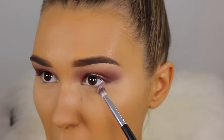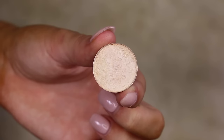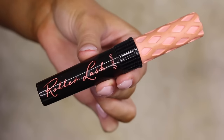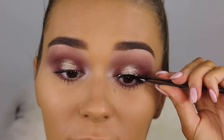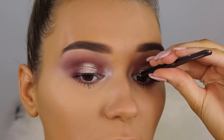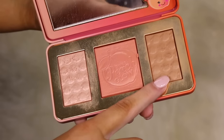Let's finish the eyes. I'm taking the shade No Filter and putting it on the lower lash line really generously, going from outer corner to inner corner and fluffing it out. Then I'm taking the shade Nylon by MAC to highlight my inner corners — this is the perfect eye highlight shade. For mascara I'm using the Benefit Roller Lash on my top and bottom lashes to prep for falsies. These were the worst falsies I've ever applied — the band was so thick it took me 10 minutes each eye. I won't be using those again.